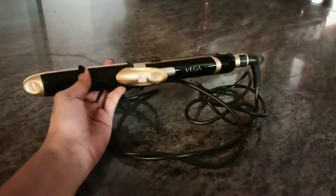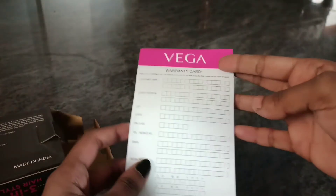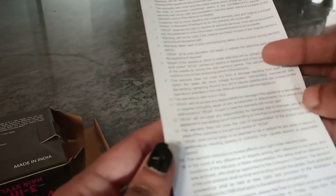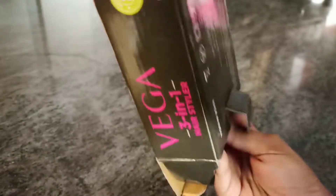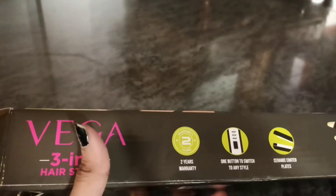The wire is also very lengthy. Inside the box there is a VEGA warranty card with terms and conditions, and a user manual. The warranty period is 2 years.